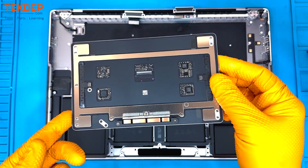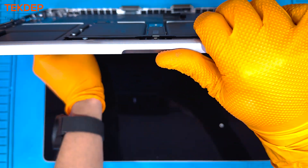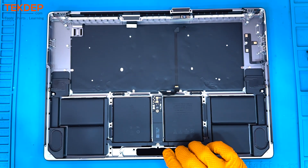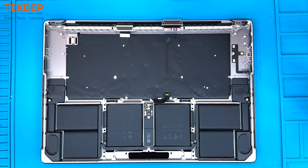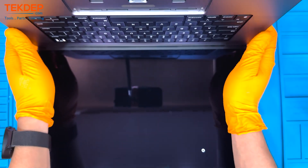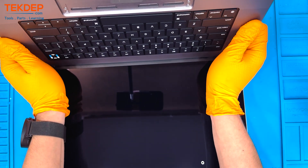Next is the Touch ID — open the unit all the way and be very careful not to pull and damage the cable. Then finally to free the LCD, open the unit about 90 degrees until the hinges pop out of the actual LCD retention mechanism.